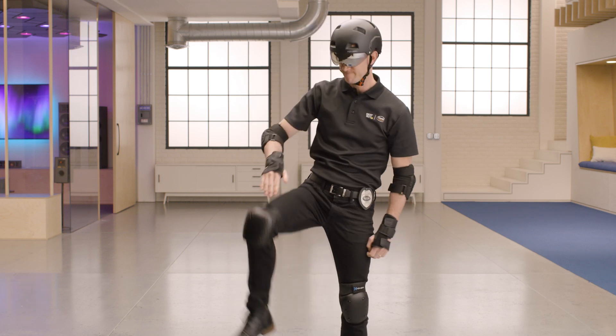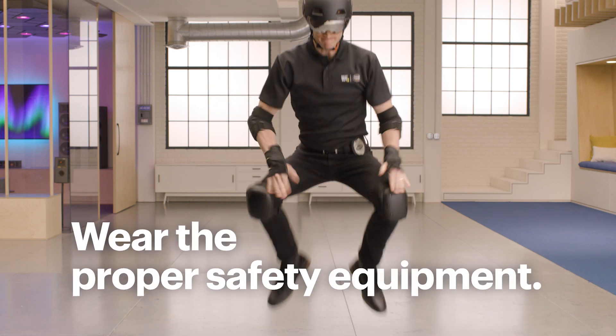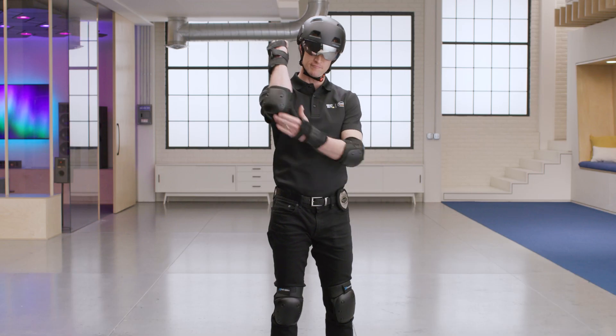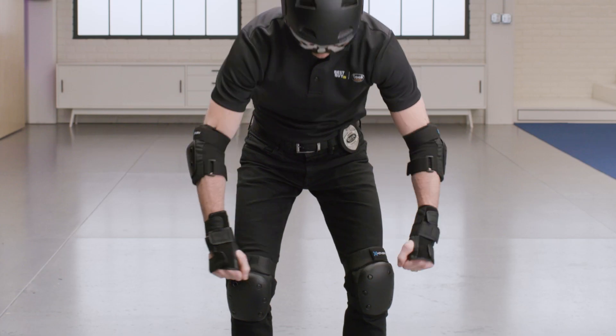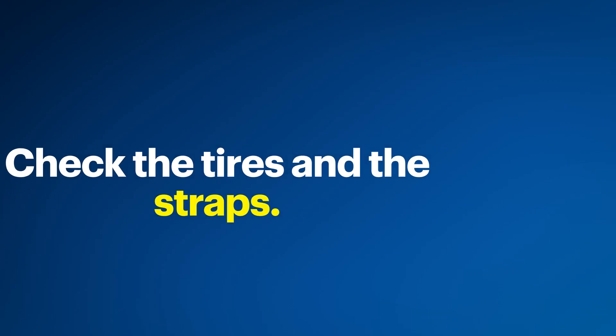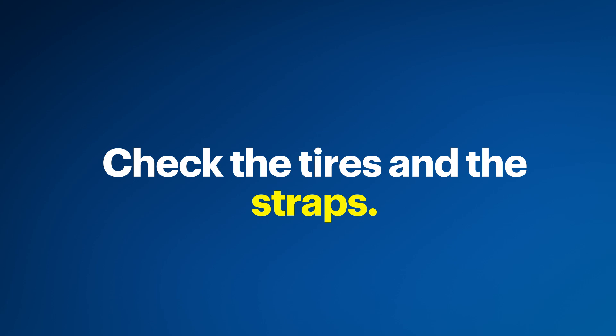A couple of things before getting on and taking off. Make sure you're wearing proper fitting safety equipment. This could include a helmet, elbow pads, knee pads, and wrist guards. Once you're good on safety equipment, you'll want to double check that all screws are tight and secure. Also, check that the tires on the hoverboard aren't worn down and the straps that secure the buggy are attached appropriately.